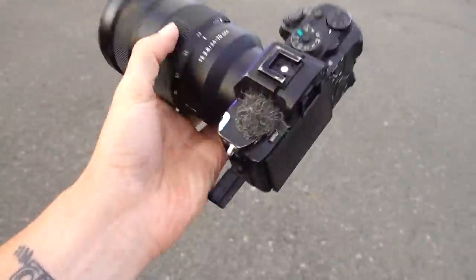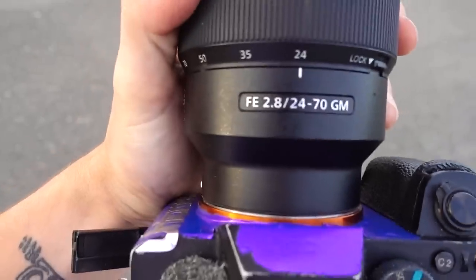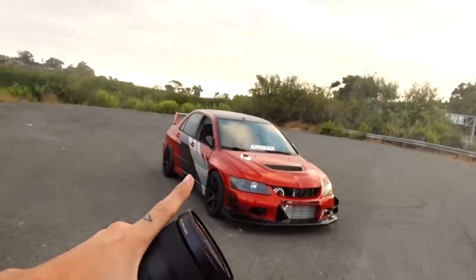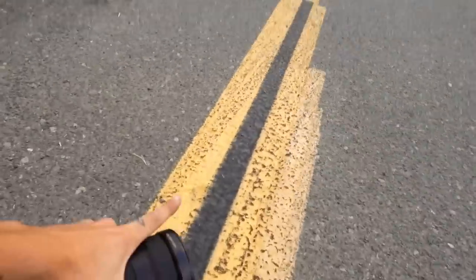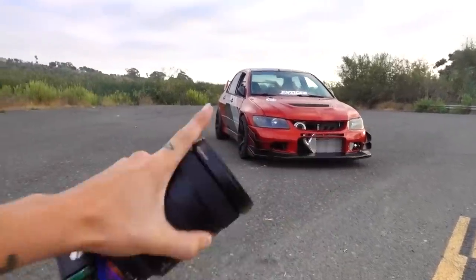For the shoot today we have my A7S II along with the 24-70 G Master lens. This is one of my favorite lenses especially for video - it's incredibly sharp. I didn't used to shoot too much with Sony but this lens has really won me over. The layout for our first location is kind of in the middle of the road. I'm going to try and incorporate some of the yellow lines as well as some drift marks in my shots. Hopefully it comes out pretty cool.